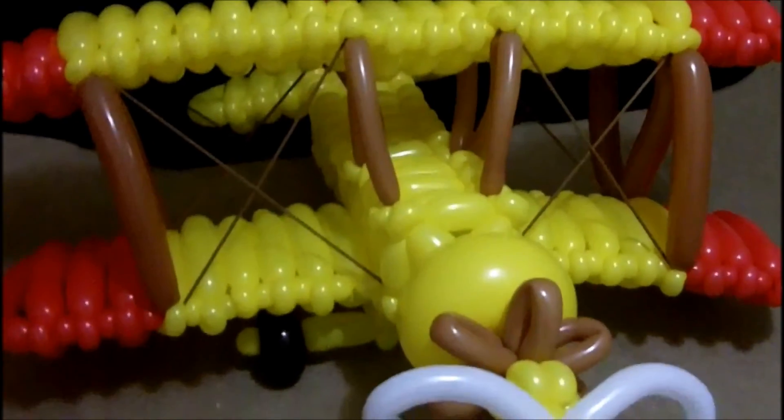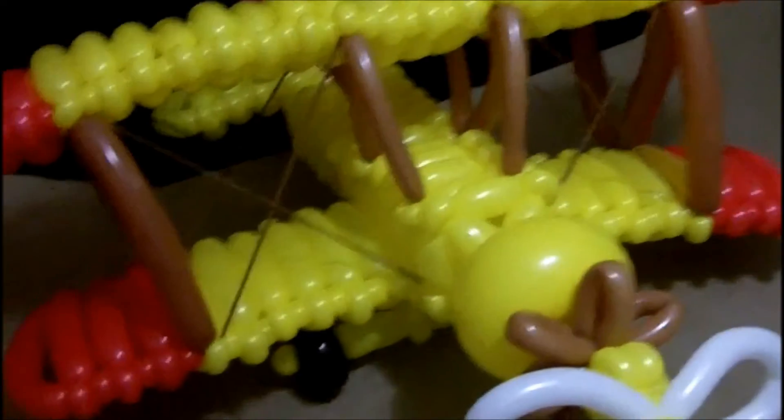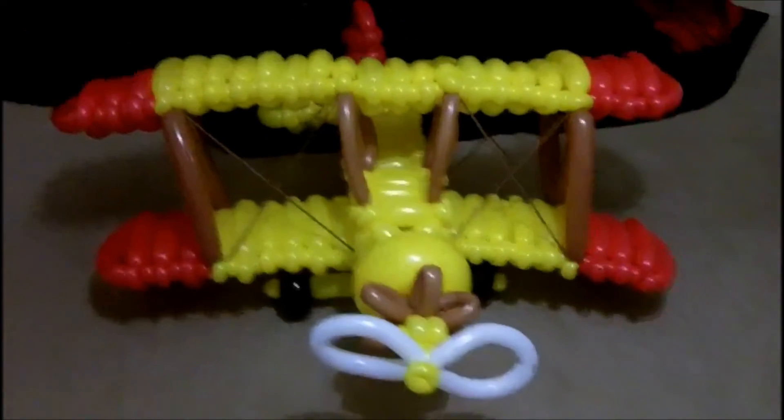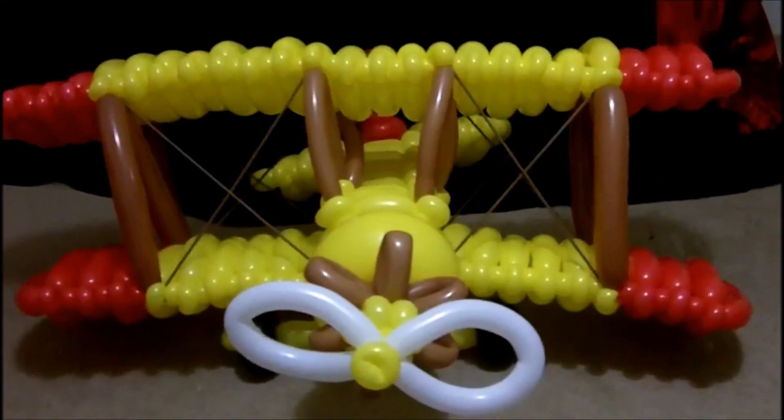If you want to check out some more creations, you can go to my website at www.pymagic.com and check out my photo gallery. But there we are — that's the biplane. Thanks for watching, and I'll see you next time. Bye.